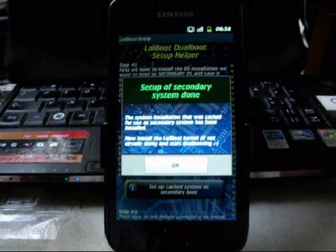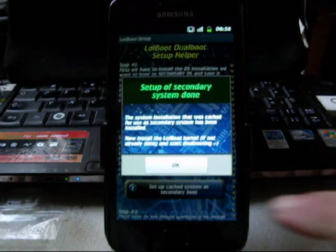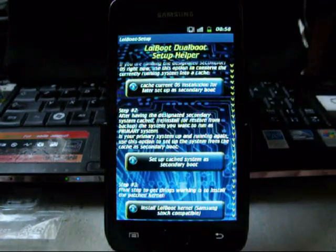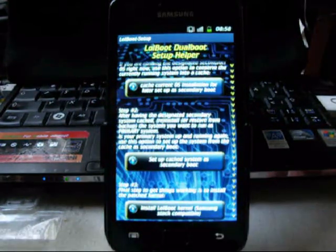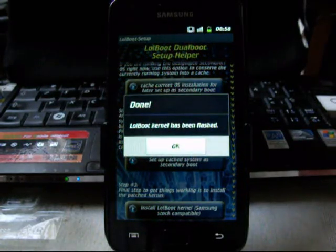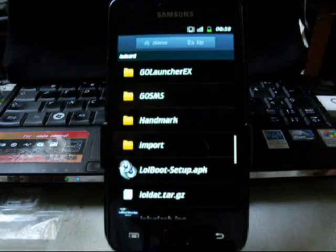Set up secondary system — done. This is very nice. We dismiss that dialog, which brings us to the very last button down there: to install the modified patched kernel. Doesn't take long. This is already it. And that's it.